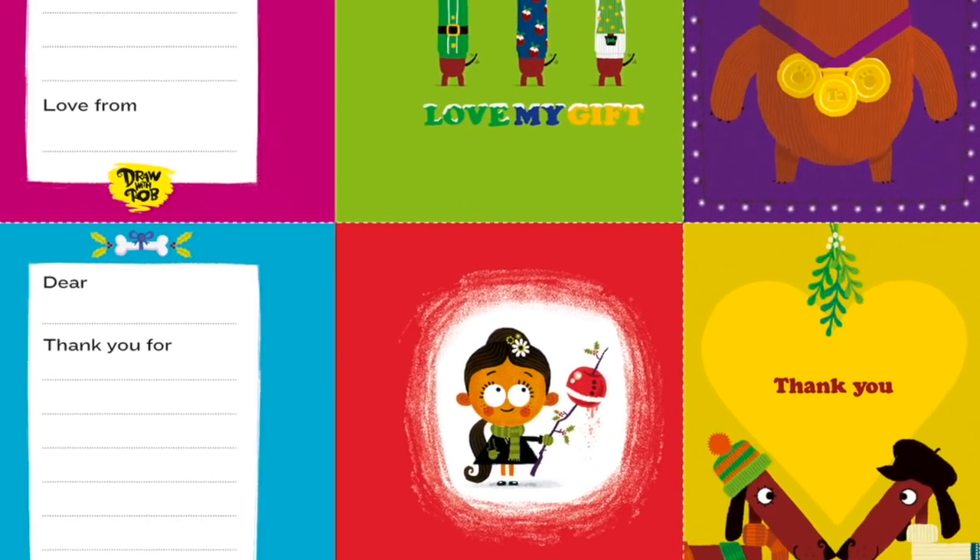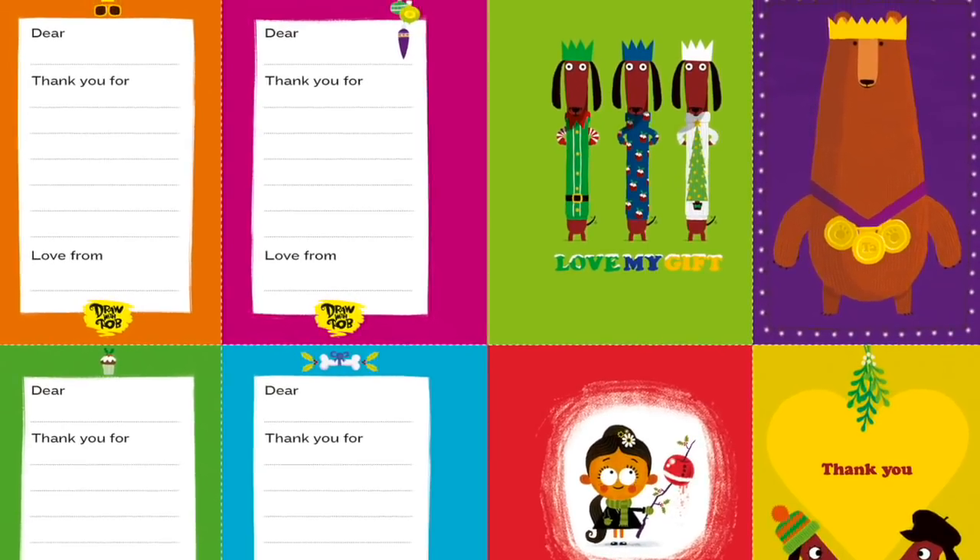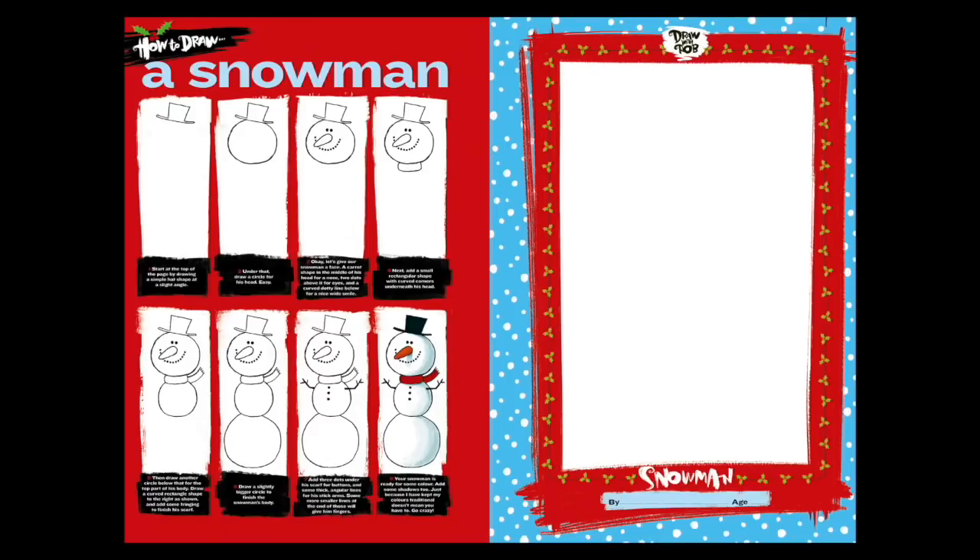So no excuse not to write thank you cards. Of course, it's full of all the draw-alongs and puzzles that you found in the first book too — not the same ones, different ones, festive ones. We've got a Santa draw-along, we've got an elf draw-along, we've got a snowman draw-along, loads and loads of things.